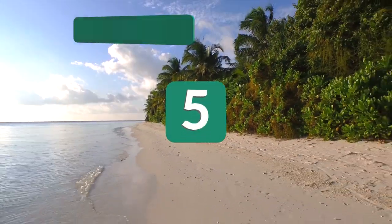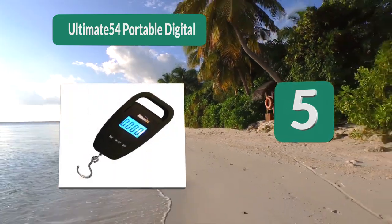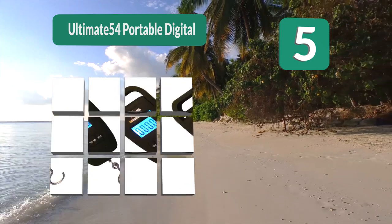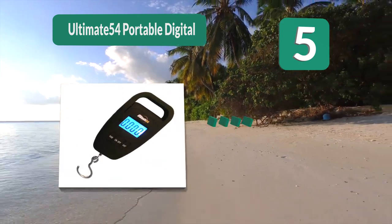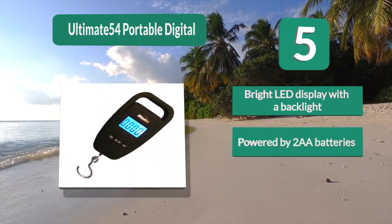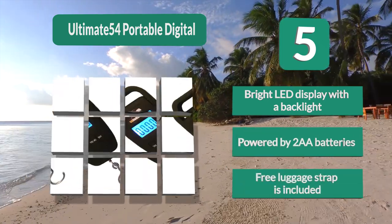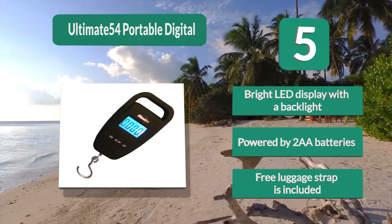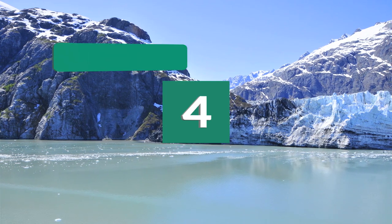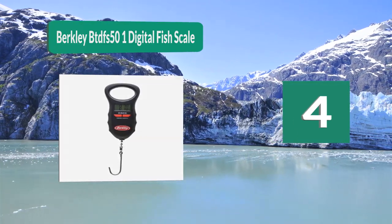Number 5: Ultimate 54 Portable Digital. To avoid embarrassing moments with your luggage, you need the Ultimate 54 Portable Digital hanging hook fishing and luggage scale. If you're traveling to go fishing, you'll hit two birds with one stone. It features a bright LED display with backlight, powered by two AAA batteries, and a free luggage strap is included.